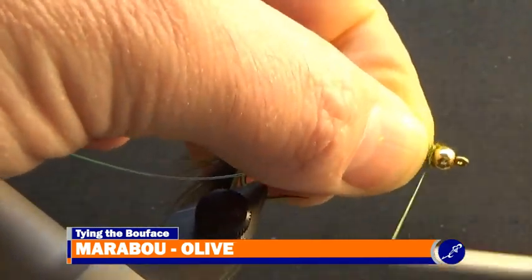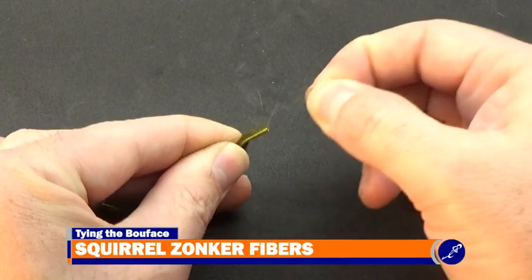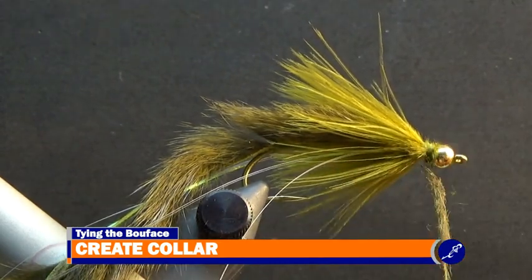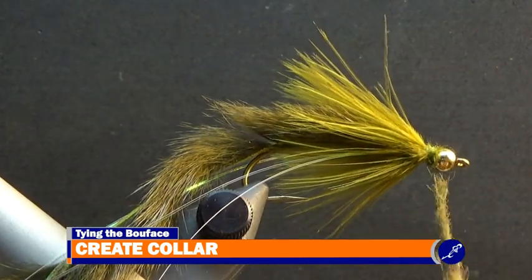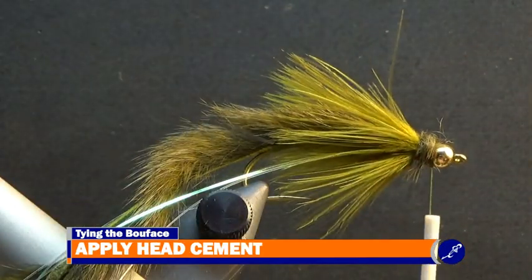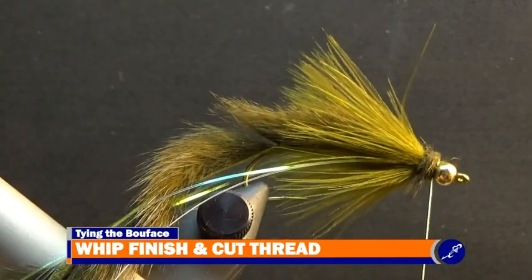Then I cover the leftover exposed butts with thread. To create the collar, I use squirrel fibers that I have pulled off a zonker strip and twist the fibers on the thread as dubbing. Then I wrap the dubbed thread around the hook until the collar has been created. After a nice ball of collar has been wrapped around the fly, I apply a bit of head cement to the thread directly below the fly. Then apply a couple of three-turn whip finishes on the fly and cut the thread.